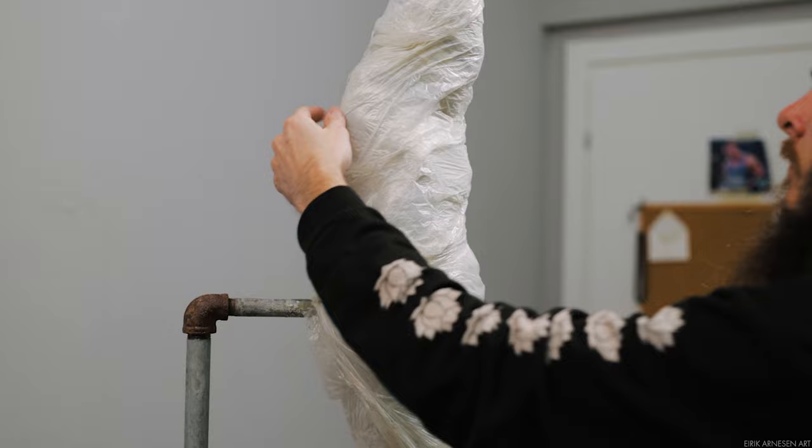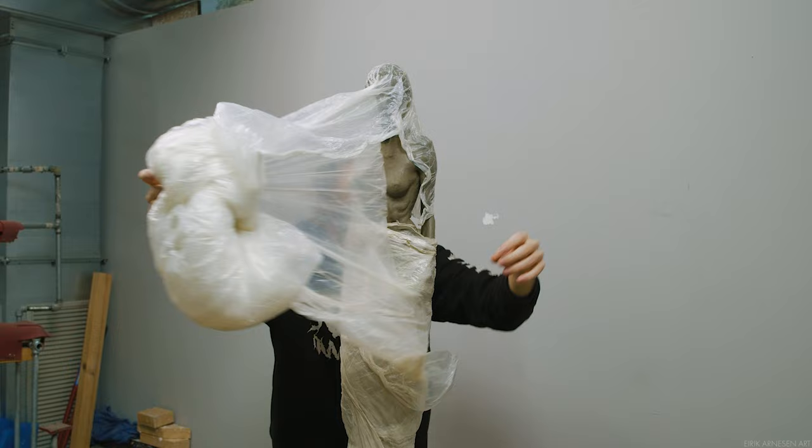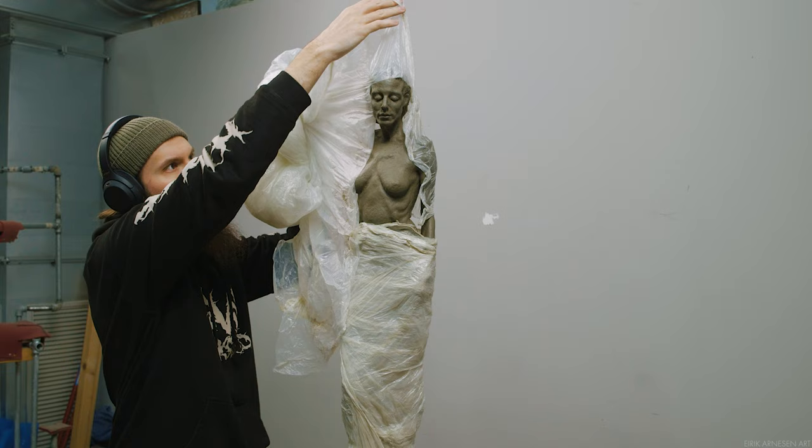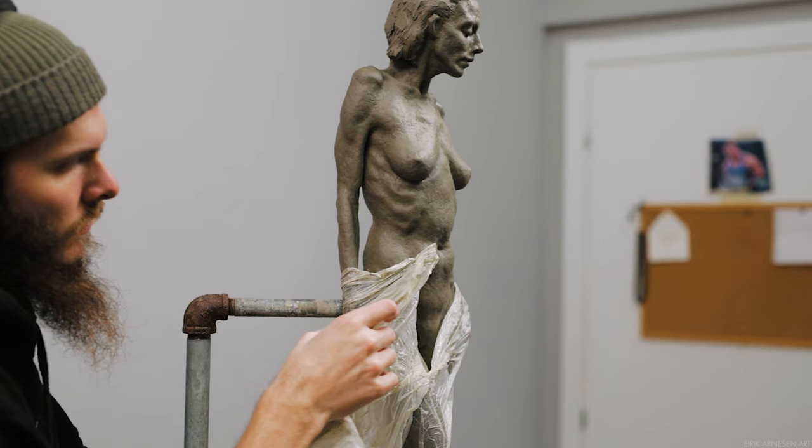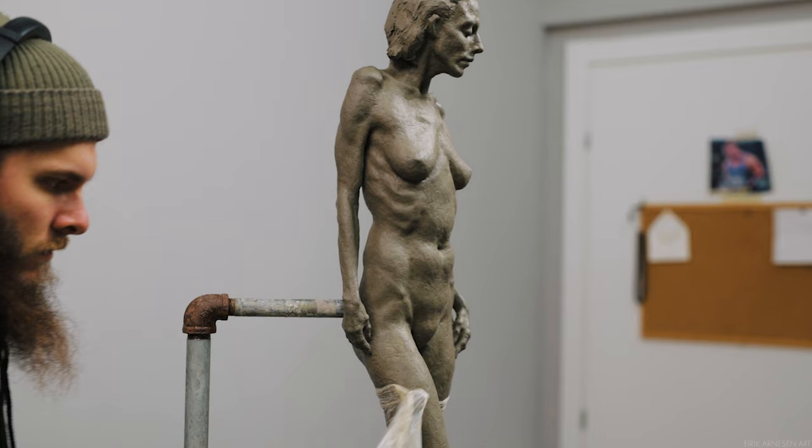Hello ladies and gentlemen, welcome back into the studio. Today we're going to begin the mold making process on the half-life-size sculpture made in our Patreon exclusive series. The entire process is geared towards ending up with a hard copy of this clay sculpture in a different material — plaster, resin, bronze, or anything hard. To facilitate that, we need to make a mold we can cast our hard copy in.